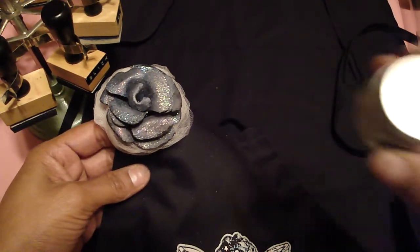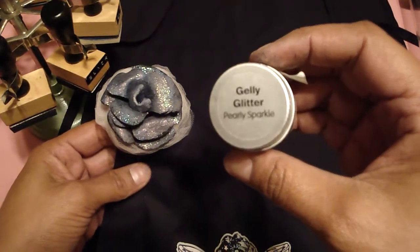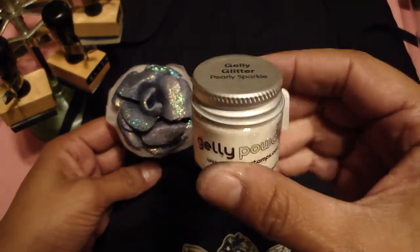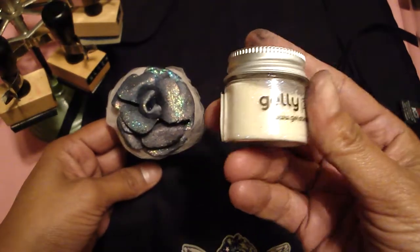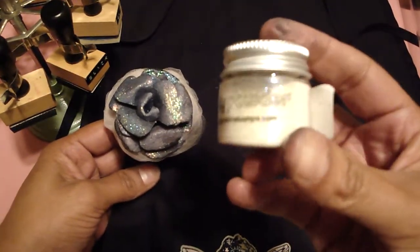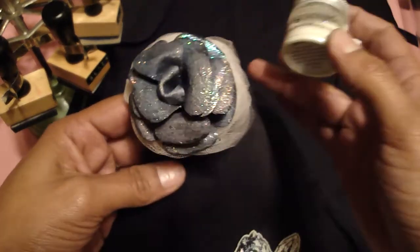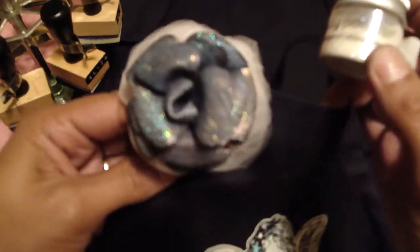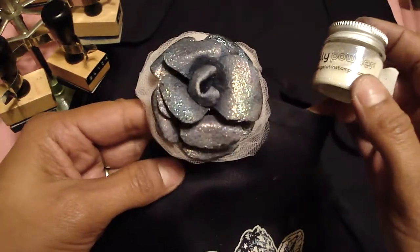This is the jelly roll glitter that I used and this one's called Pearly Sparkle. It actually comes out like a translucent color, and that's what gives it all those different colors. It was a lot of fun to make.